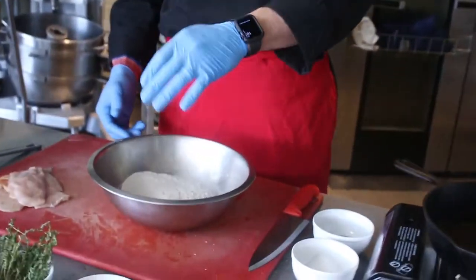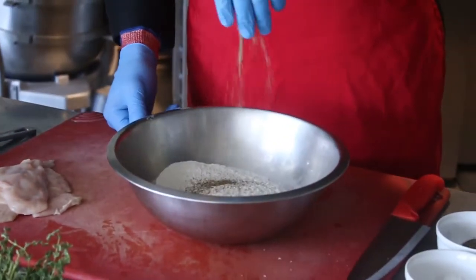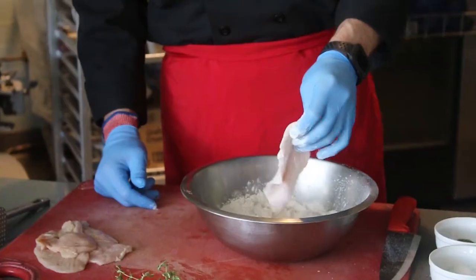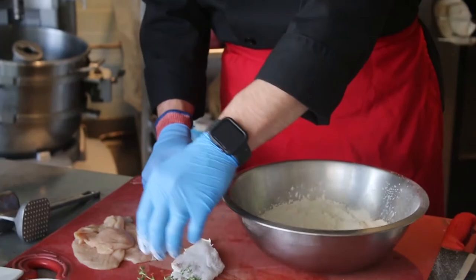Let's season with some kosher salt and some black pepper. We're going to season our chicken breasts, then dredge it in some all-purpose flour. Shake off any of the excess and just lay those aside.